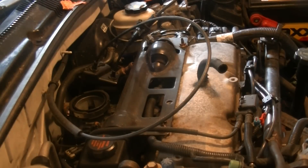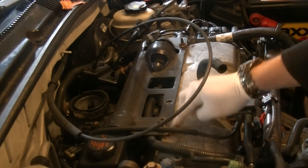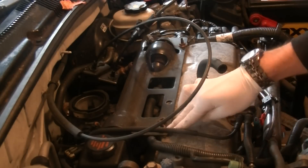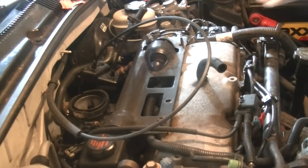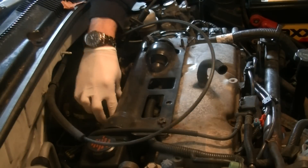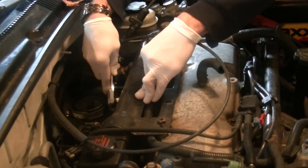Now we have this black plate here covering the fuel rail and it looks like it's just two nuts on these studs that hold it in — I think these are 13s. There's also two, actually three nuts back here, I think they're 10 millimeters.